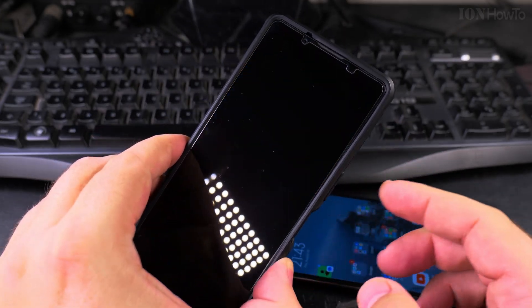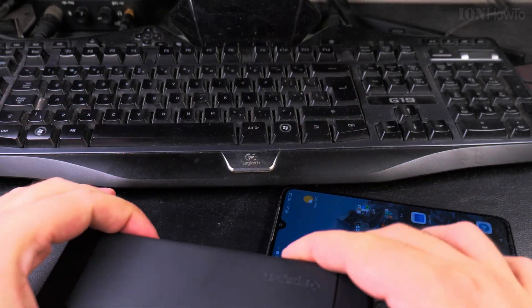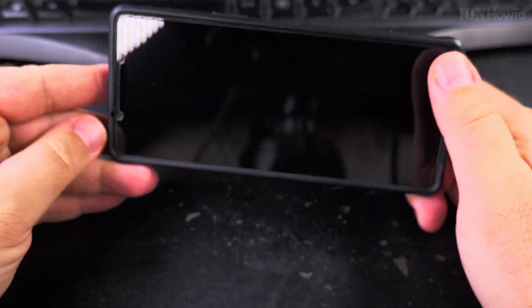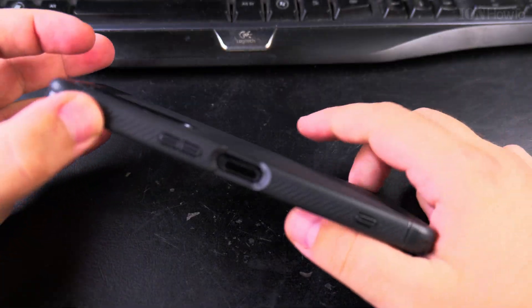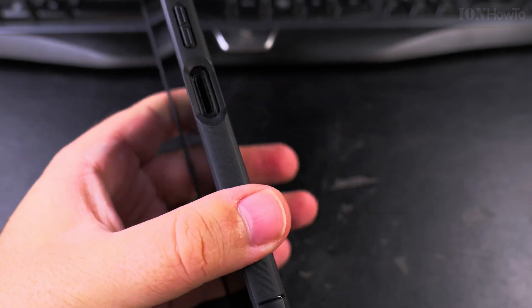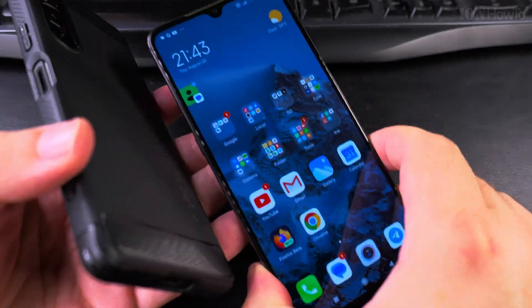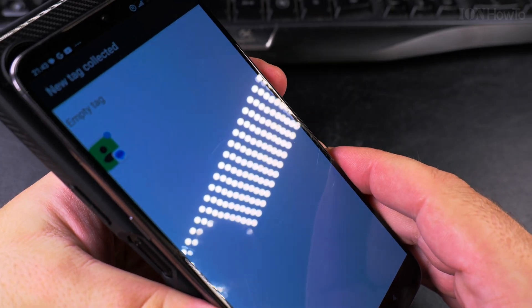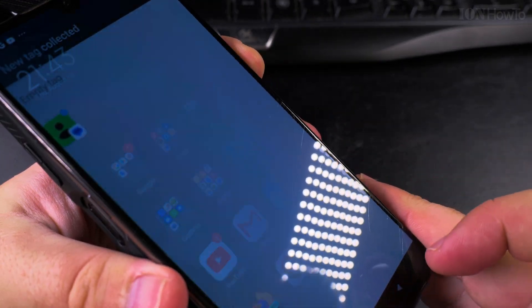I can close this phone and use the one with the higher battery as the donor phone. Then this one will go on top of it, like that.